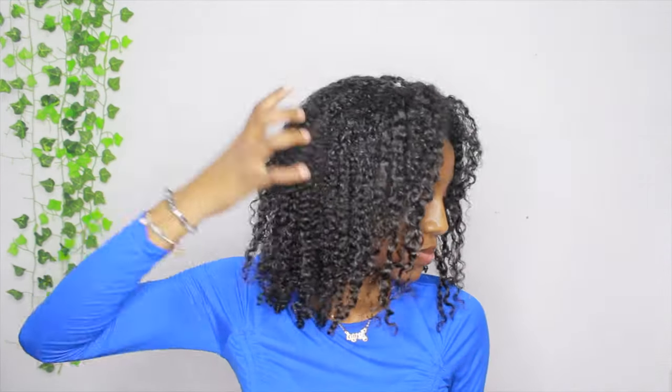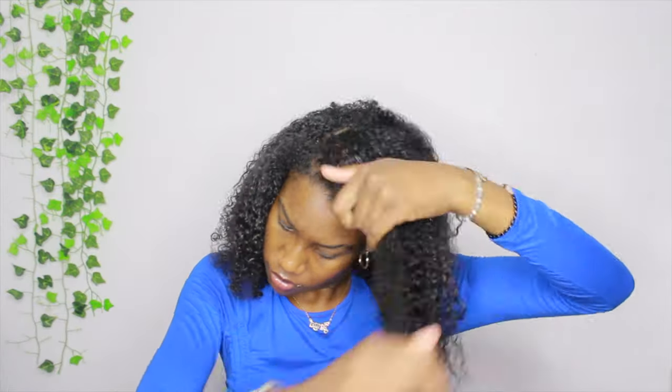Hi, welcome or welcome back to my channel. In this video, as you can see by the title, I'm going to be trying these long distress soft locks on my hair. I already washed and conditioned my hair and now I'm adding a little bit more product because my hair felt dry, and also my hair is about to be put in a protective style for some weeks, so I like to add as much moisture as I can.